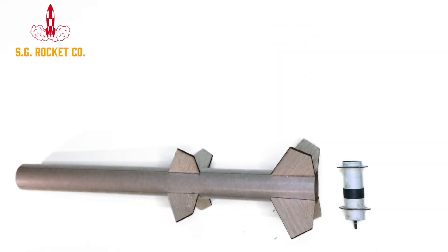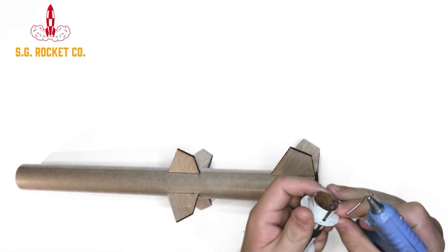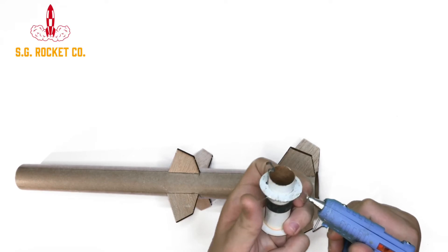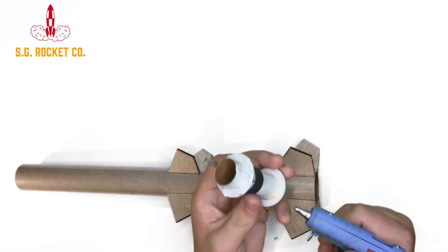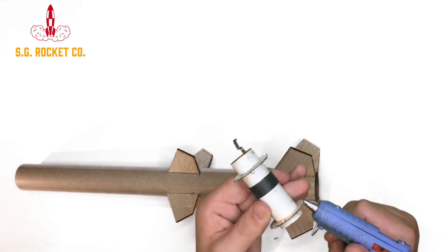Alright, and now coming back to the motor mount, you're going to want to just put it in. Put a circle of glue around each of the laser-cut centering rings, and just slide it in. You're going to want the bottom of the motor mount tube flush with the bottom of the body tube.